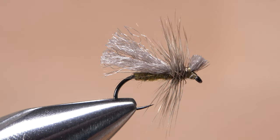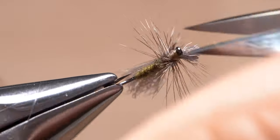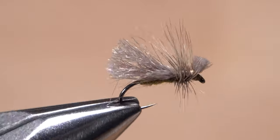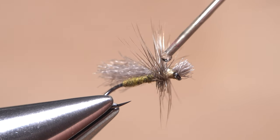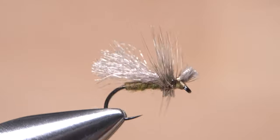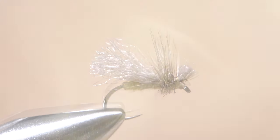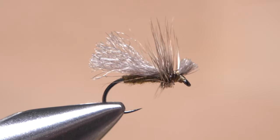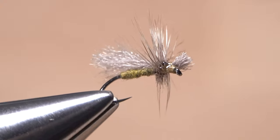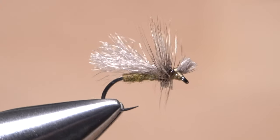Next, trim most all of the downward-facing hackle fibers off — this will allow the fly to ride flat on the water surface. Pick up your head cement and apply a small drop to the thread wraps behind the hook eye to help with durability. By varying the fly size and its coloration, you can create a multitude of caddis imitations. I just love this pattern for its simplicity, effectiveness, and versatility.